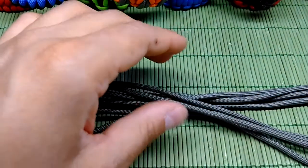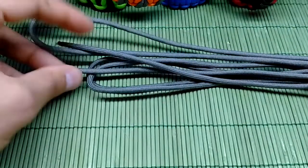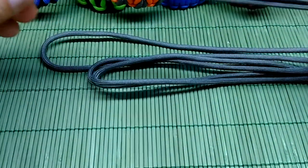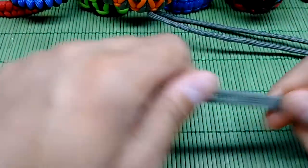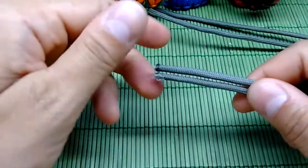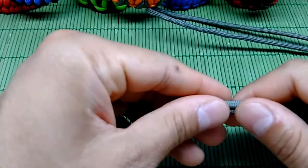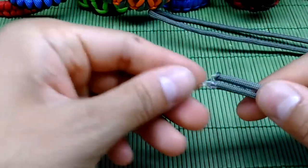Hi guys, welcome to the Alpha 1982 YouTube channel. My name is Dale and today I'm gonna show you how to make the Mad Max paracord bracelet using the snake knot. For this bracelet we're gonna need paracord — I'm using this gray 550 as usual — total of eight feet or two and a half meters, 248 centimeters to be exact.